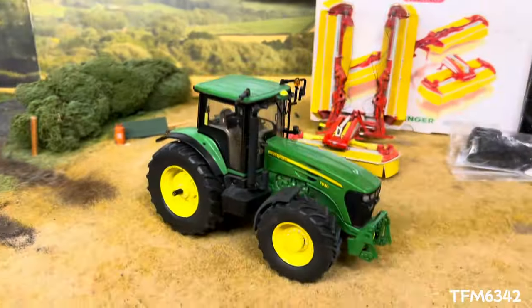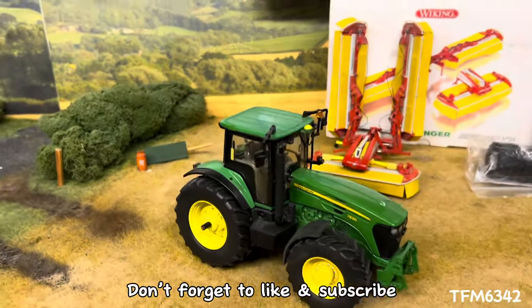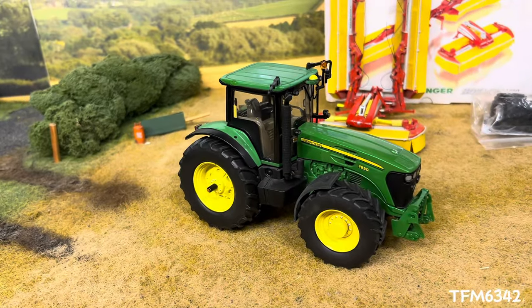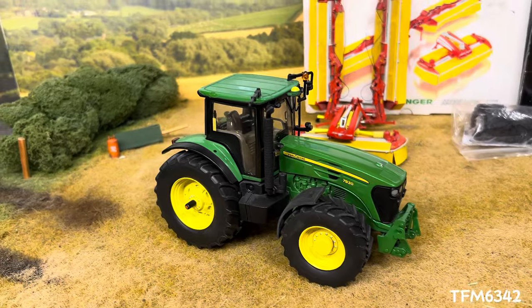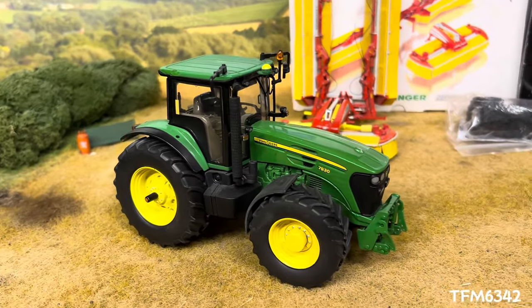Very happy with this, to say the least. It's a smart tractor — I've always wanted a nicely done 7930. I did do one in the past, just a Britain's version, but this is definitely a smart piece.